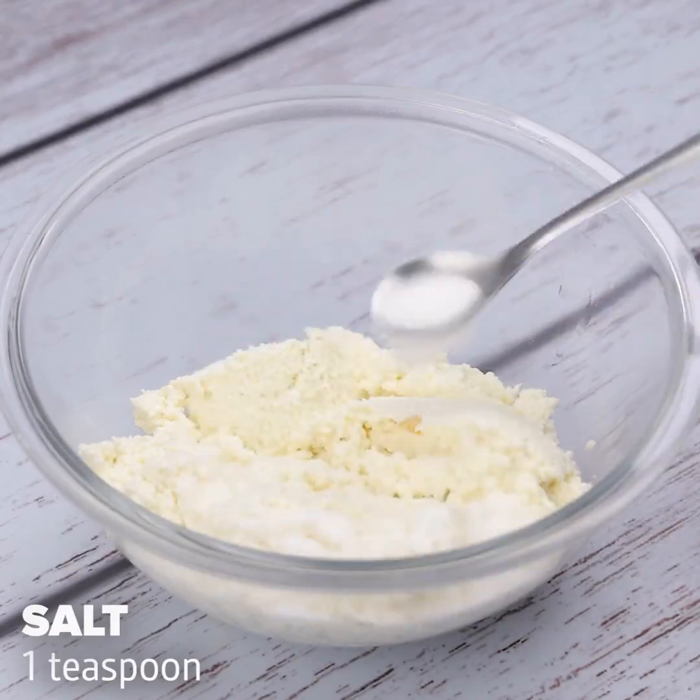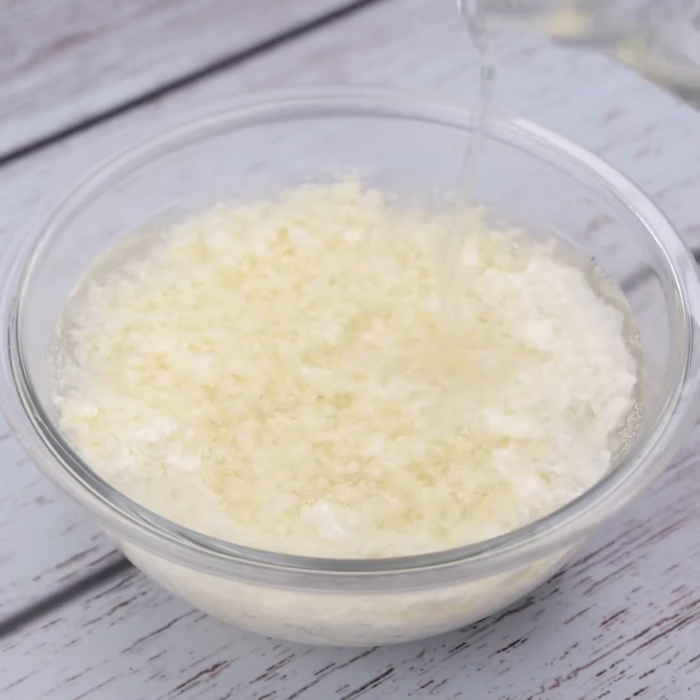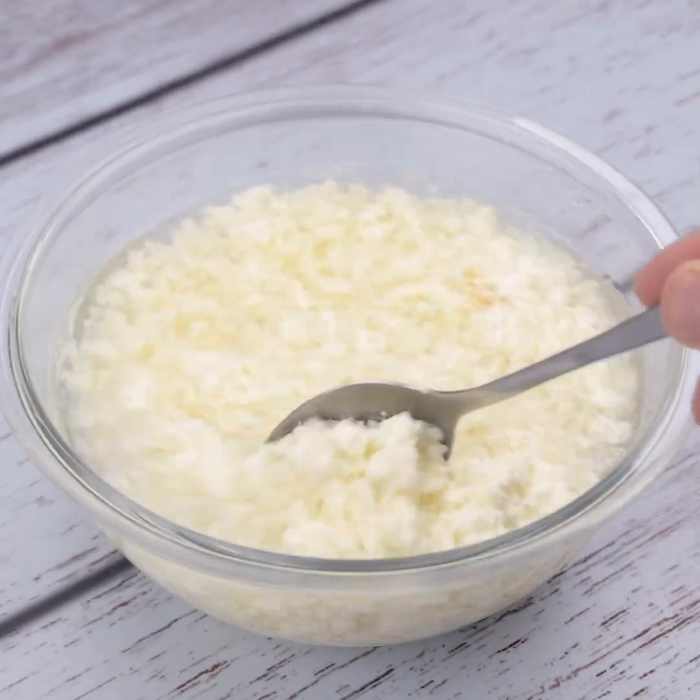Add a teaspoon of salt and hot water until covered. I'm going to stir a little bit so the salt mixes with our recipe.